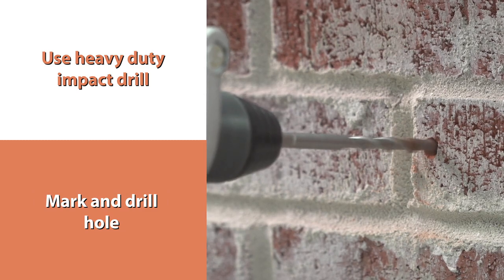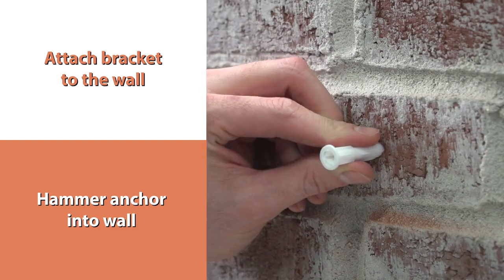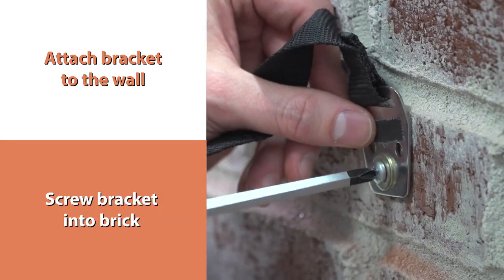Next, mark and drill a hole with the masonry bit. Attach the bracket to the wall. Hammer the anchor into the wall. Then, screw the bracket into the brick.